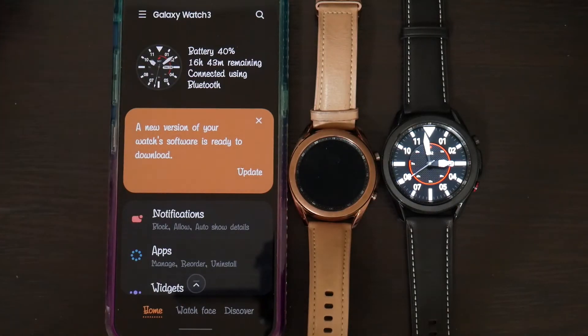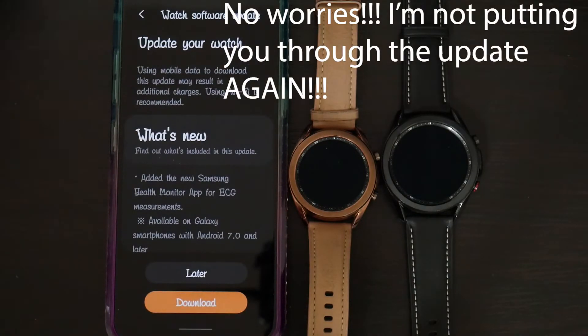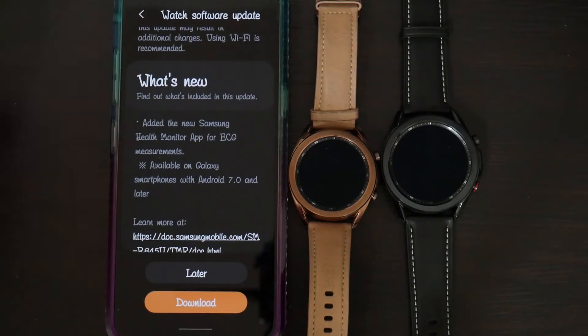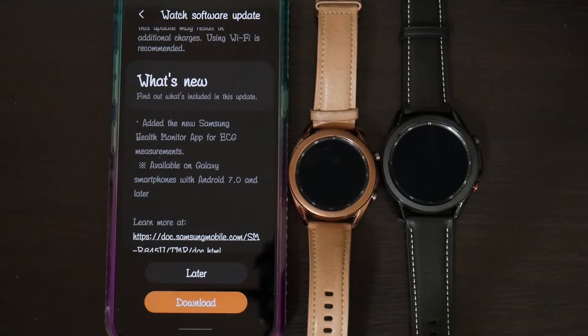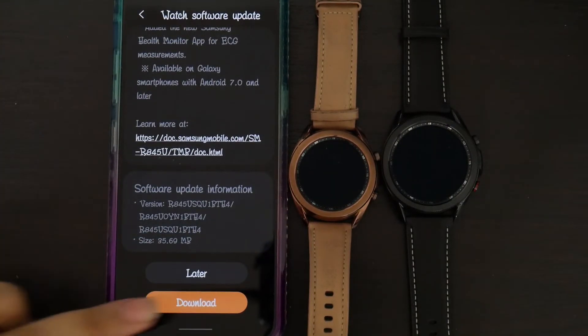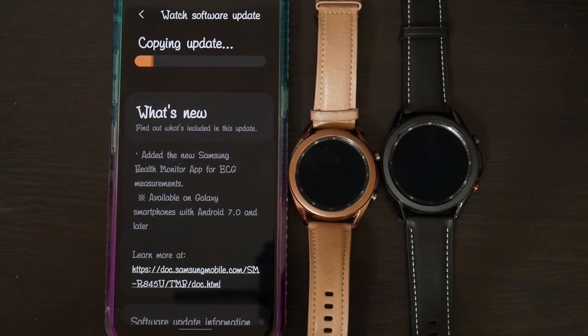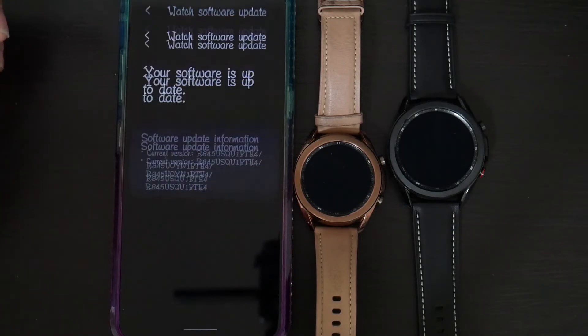Here's another update. This one is the health monitor app for ECG measurements, available on Samsung smartphones with Android 7.0 and later. I didn't find that app, so I'm going to have to look that up. I'm going to go ahead and download this update. Just making sure there are no more updates that need to be done.